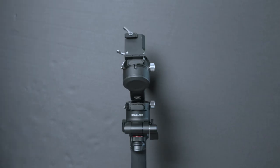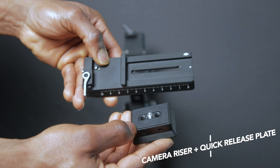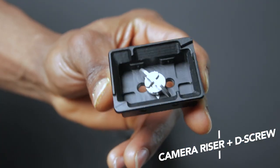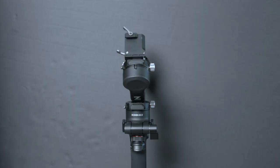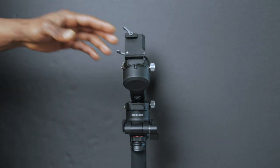When you first take your RSC 2 out of the box, it looks exactly like this. I'm going to be showing you how to balance your camera on the new DJI RSC 2 using my Canon EOS M50 camera, along with the camera riser, the D screw, and the quick release plate tool-free system which DJI has added to the new RSC 2.